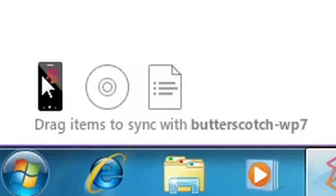If you want to sync photographs, music, or video over to your phone, you'll grab it from your collections list and drag it over into the little phone icon in the bottom left-hand corner of the Zune software. If your phone is connected it'll automatically start the transfer.